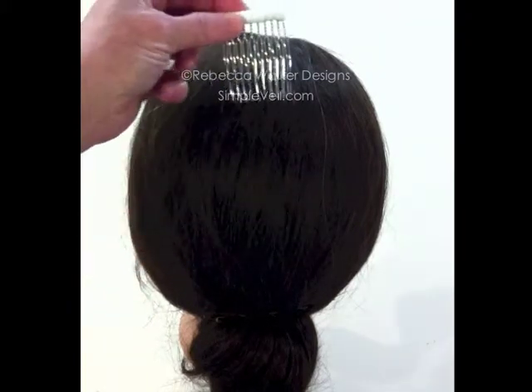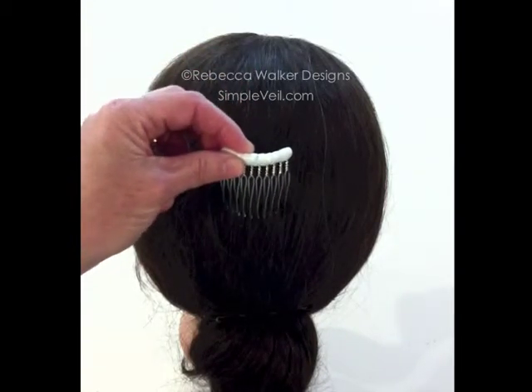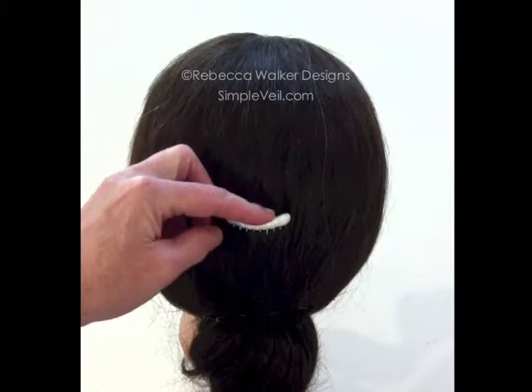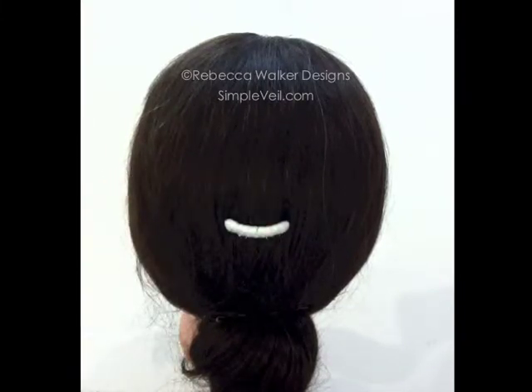You take the comb and you can place it anywhere on your head — up high, down low — wherever you want the drop veil to fold back when you pull the blusher back over your head. So you simply stick that in that way.